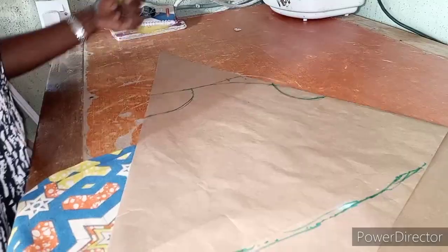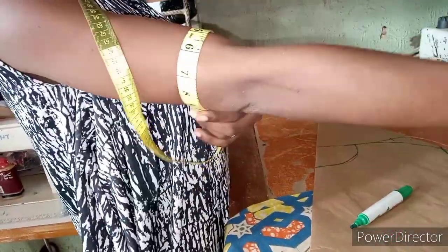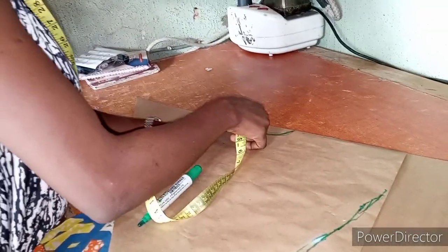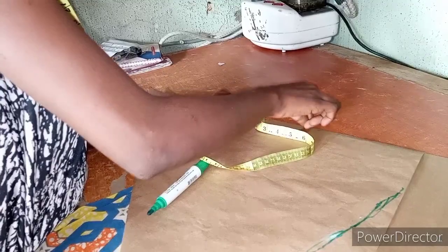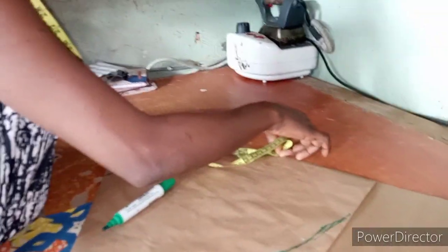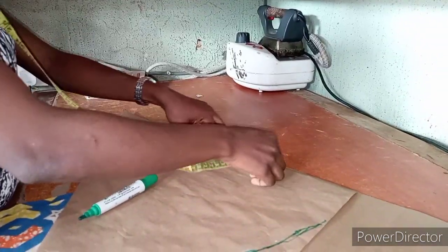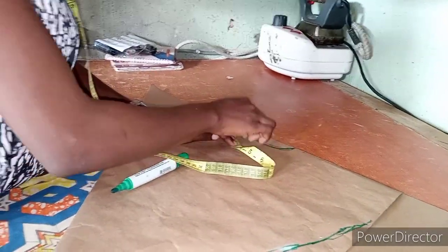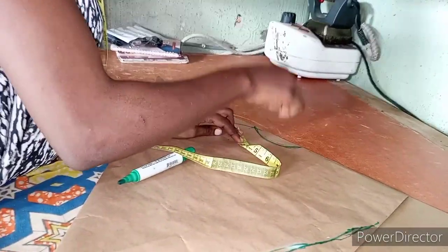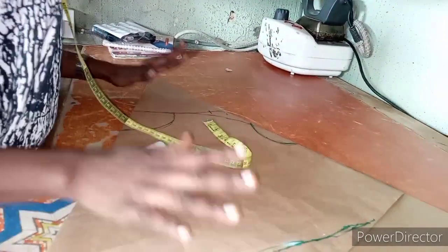Make sure you get the curve of the armhole correctly. You can measure the curve of the person — assuming it is 10 inches, you take that measurement and make sure you get 10 inches. When you curve it, it will measure more than 10 inches when cutting, so make sure you keep it at 10 inches. Especially for lycra material, don't go beyond your normal measurements — if it is 10 use it, because it will still get wider when you cut it out.